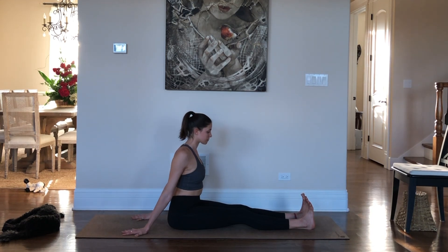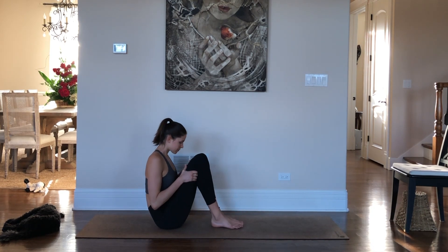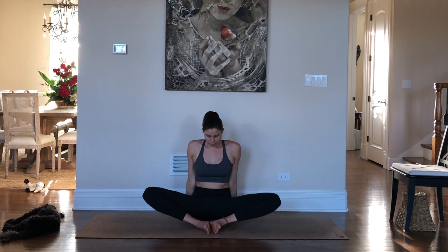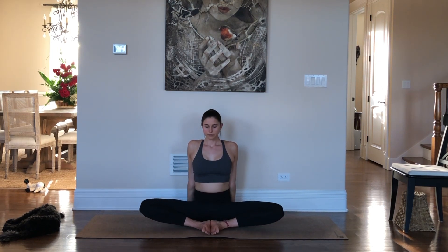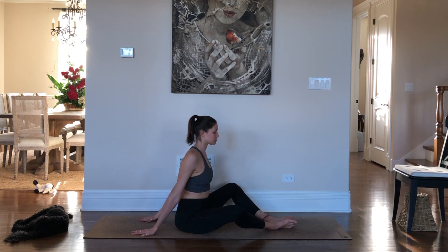Keep your shoulders down away from your ears. And we'll come into Baddha Konasana, butterfly pose. Soles of the feet together, knees fall out to the sides. Again, use your hands behind you for support. We'll focus our breath on the hips in this pose. Feel free to close your eyes and let gravity do the work. If your knees feel discomfort in this position, here's a variation: just slide your feet forward so your legs make more of a diamond shape.